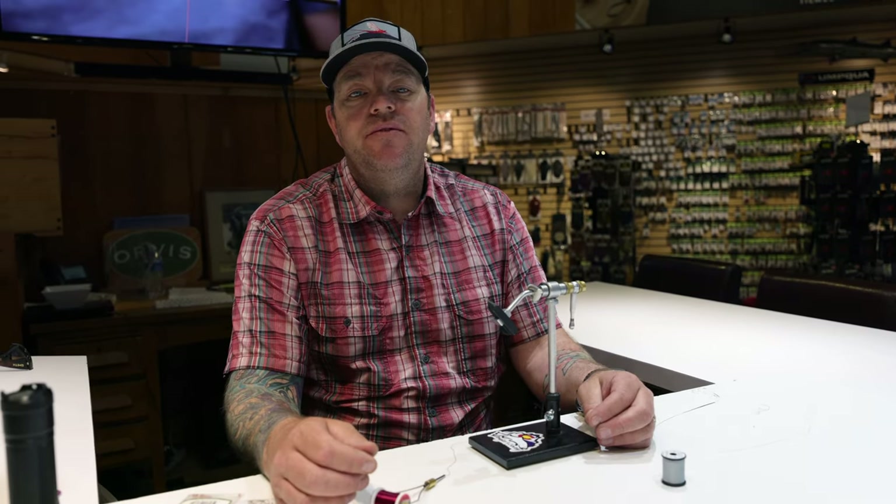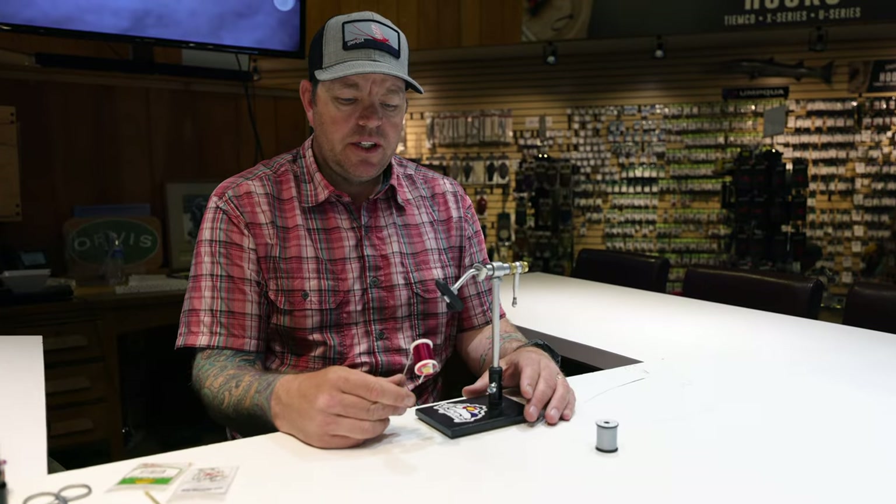Today we're going to talk about tying some chironomids. I'm going to tie one of my favorite chironomid patterns. The cool thing about tying these is that they're very simple — just like our river midges. Size and silhouette is what we're going for in all flies, but we'll especially focus on those in our midges.